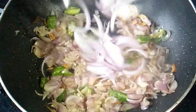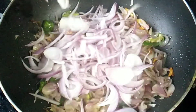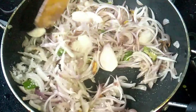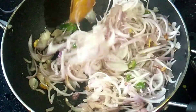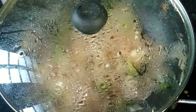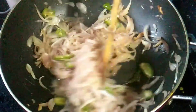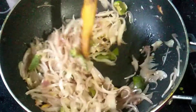Now we have to cut the chicken. Wait for the chicken to cut. I am going to make it a few times more. Now I will add a little bit to the pot.